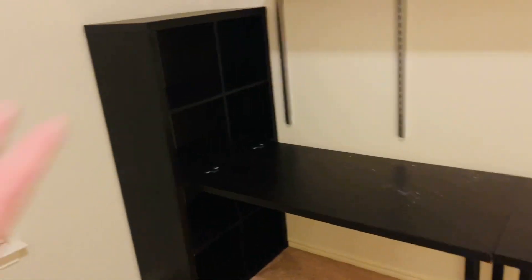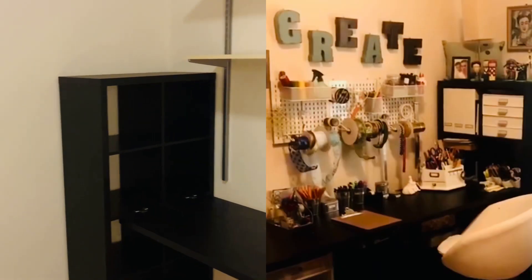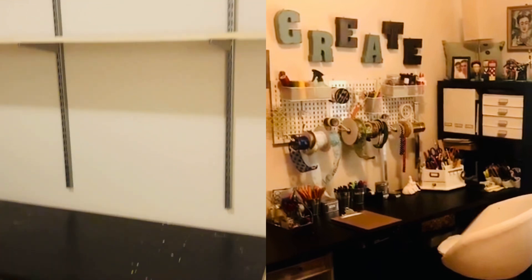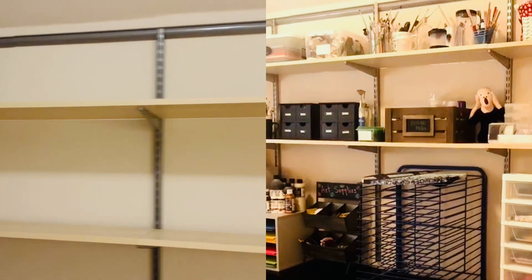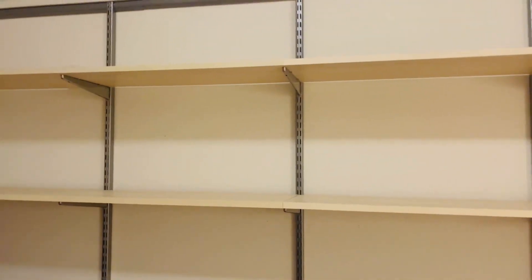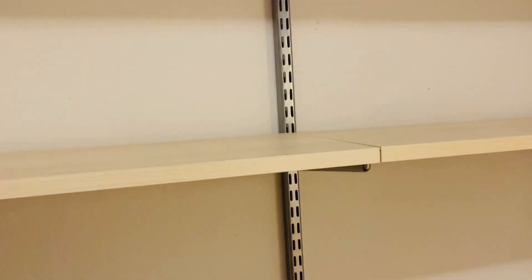I'm going to post some pictures to show you what it looked like before. I did a kind of art room craft room makeover about two years ago and I installed these alpha shelves, which I still like and love, and that's why I'm keeping them. But I'm going to be taking them off because I'm going to be painting the walls.